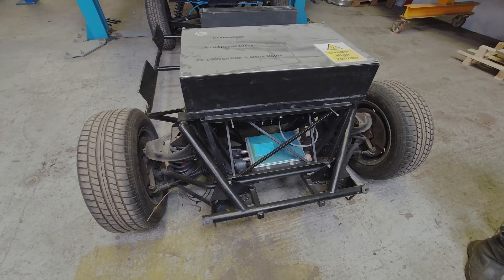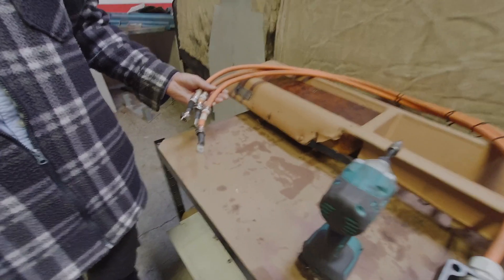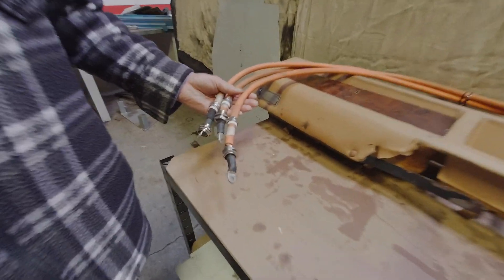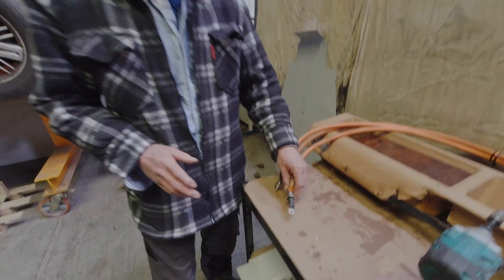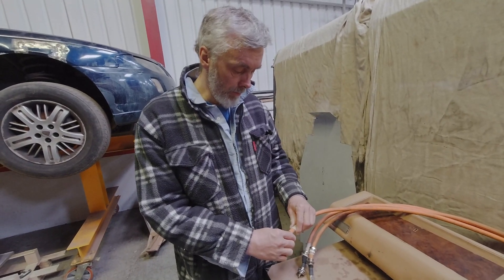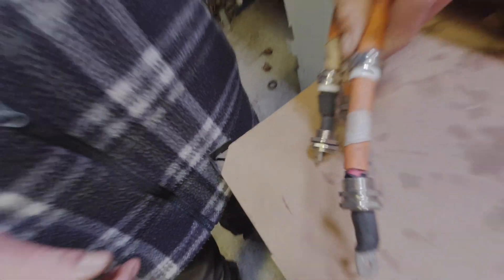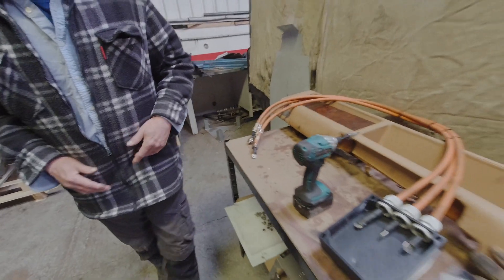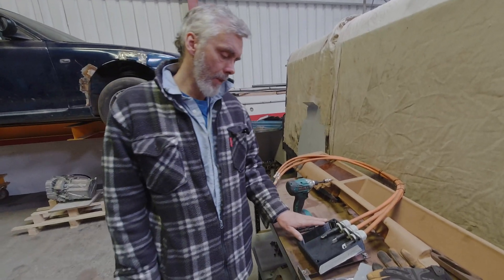I'm going to put some shields around it so the cables are protected. These are the three-phase cables from the inverter to the motor that came with the conversion — and they failed the isolation testing. We had a look and there's a problem with the shielding, so we're going to have to remake the cables. Not a big deal — we make cables every day. Safety first.